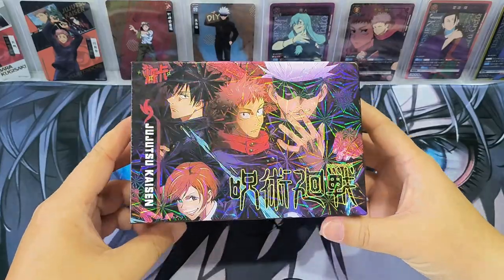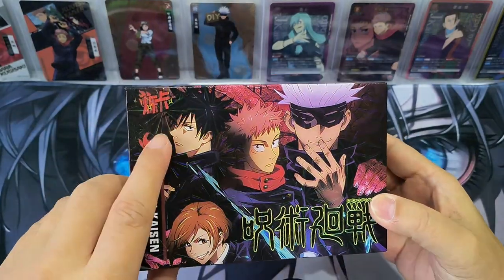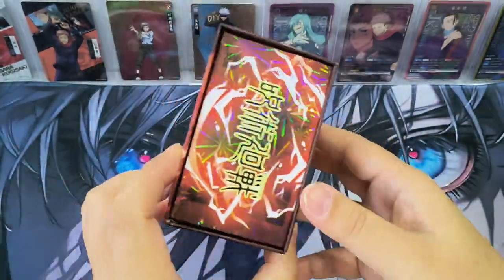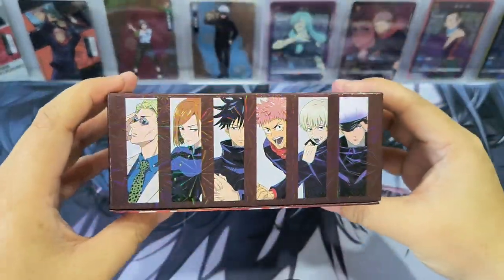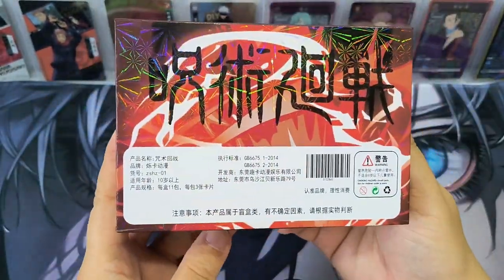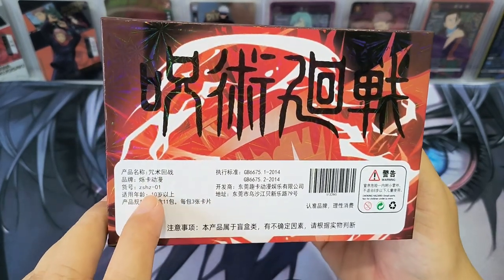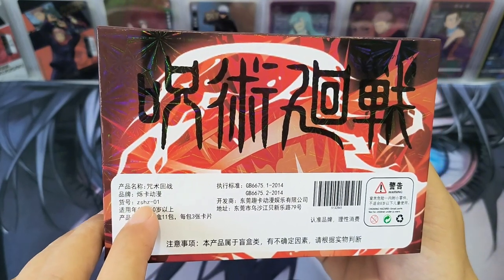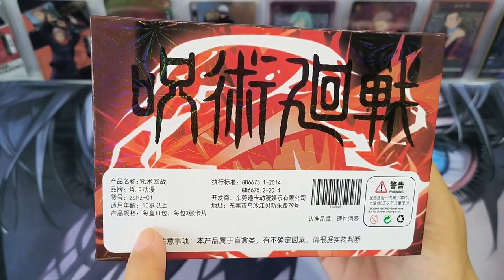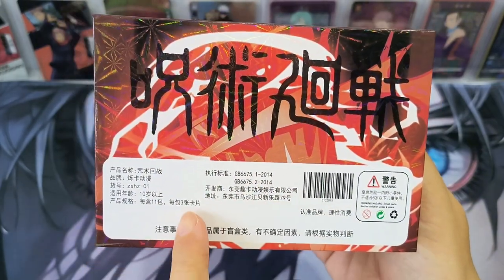We have unwrapped the box. It has a gloss finishing. Can you see that? So Jijisoo Kaizen — this is from the producer Shuoka. It is read as Shuoka. Looking at the side, it shows the main characters. And over here it says Shuoka, Jijisoo Kaizen — it's the Honeybinge edition. In every box there are 11 packs, and every pack there are 3 cards.